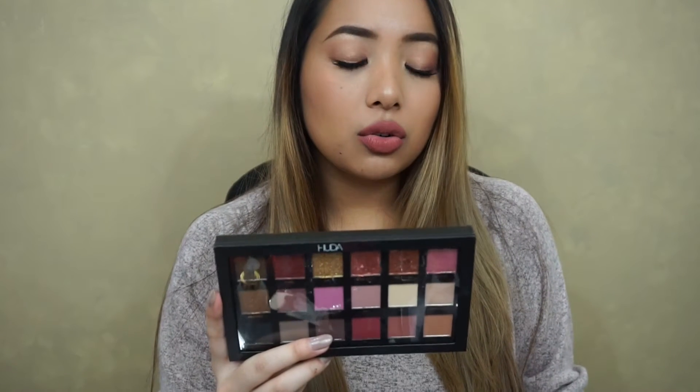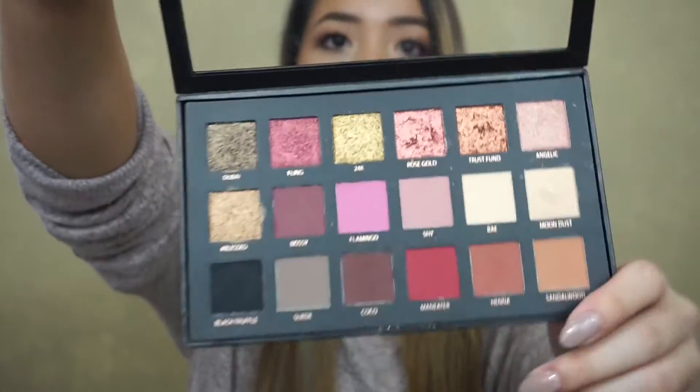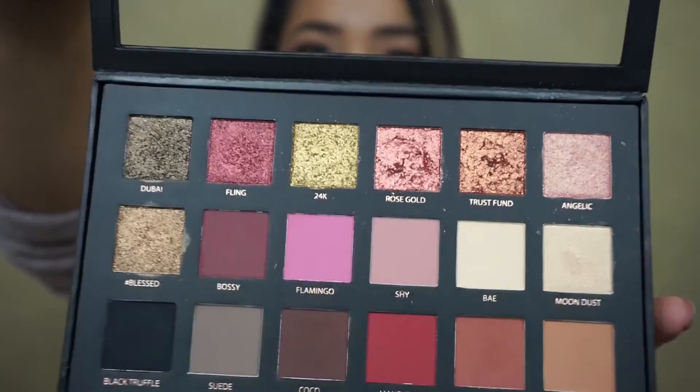Warning: for external use only, discontinue use if signs of rash or irritation appear. First of all, I want to say this was a definite hit for me. I just love all the colors that it comes with, I love the size and the amount of product that you get, I love the pigment, and I just think that it's good for any occasion. It's very versatile.